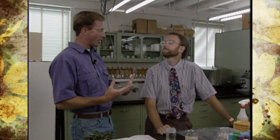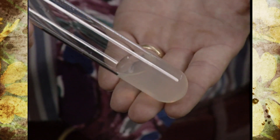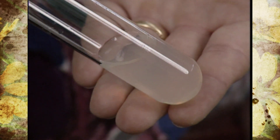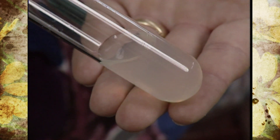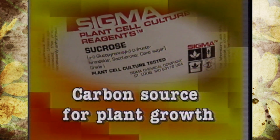The most important part of the whole process is the culture medium that you're actually growing the plant in. The tissue culture media must be sterile because it contains all kinds of chemicals that bacteria and fungi love to grow on as well. There's sugar to provide a carbon source for the plants to continue to grow.